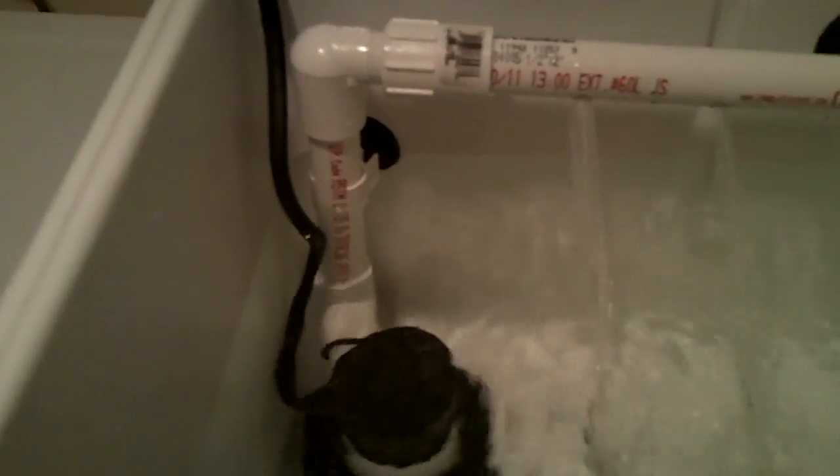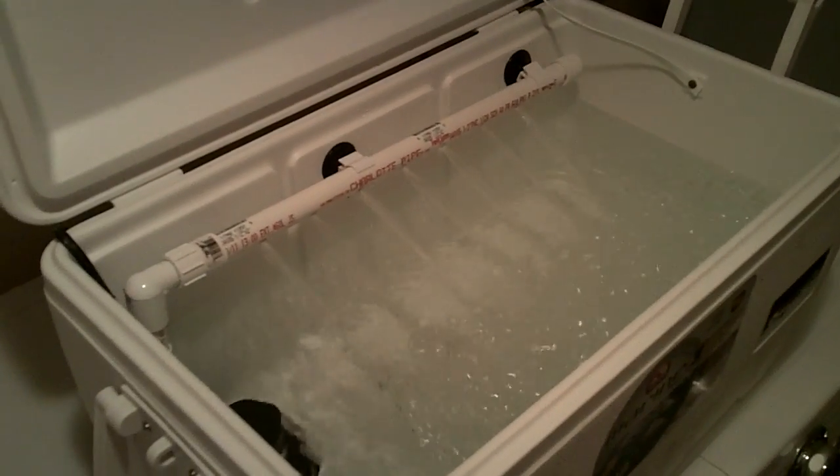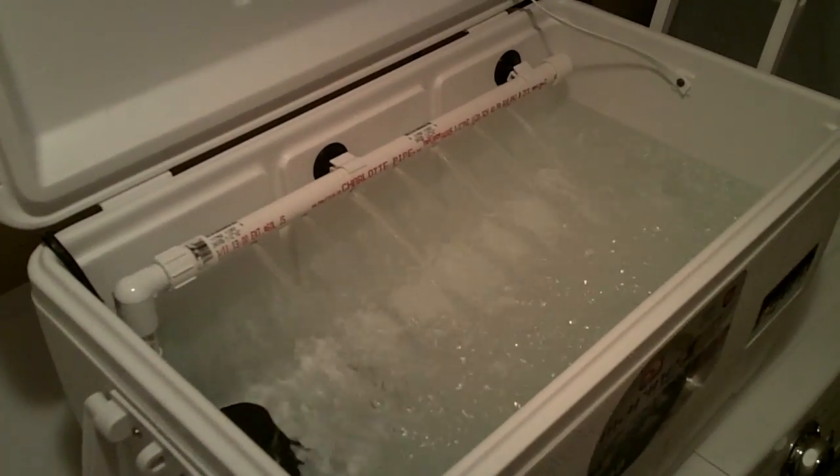If I wanted to actually use it as a cooler, I just use the suction cups to remove everything easily. I hope you guys like my live well — if you have any questions, post them and I'll be sure to answer. Thanks.